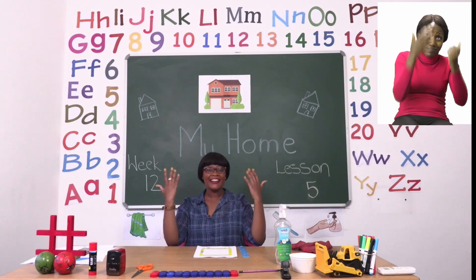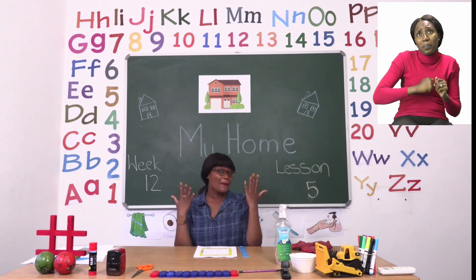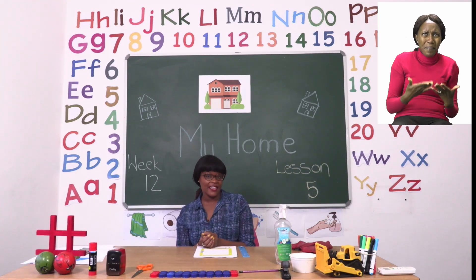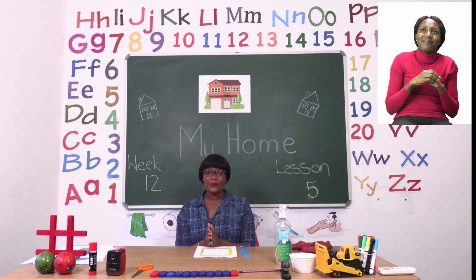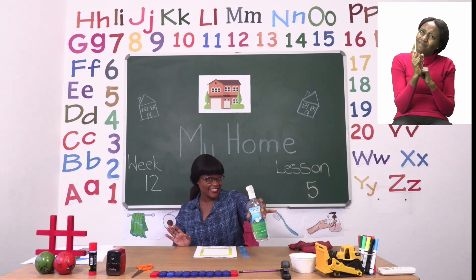Hello everyone and welcome to MyZone Online School. My name is Teacher Mutsa and thank you so much for joining me today. Our theme this week is My Home. And before we get into any lessons, boys and girls, we need to sanitize.